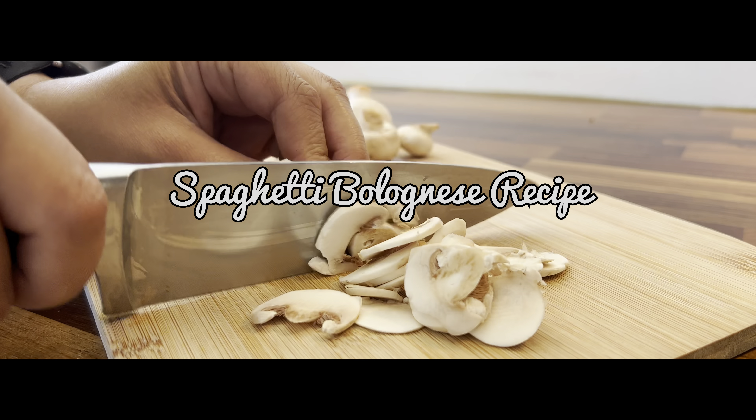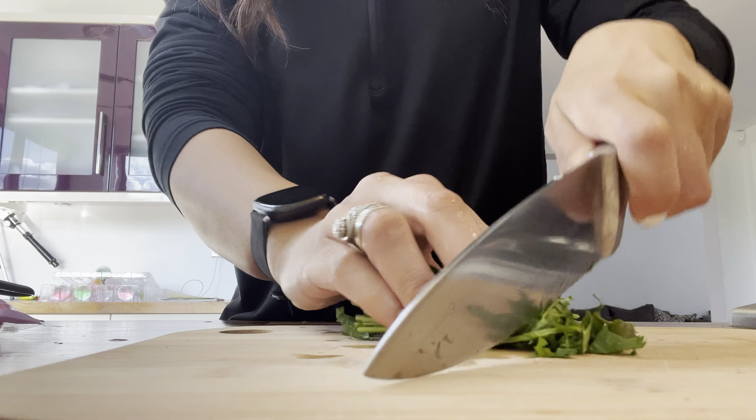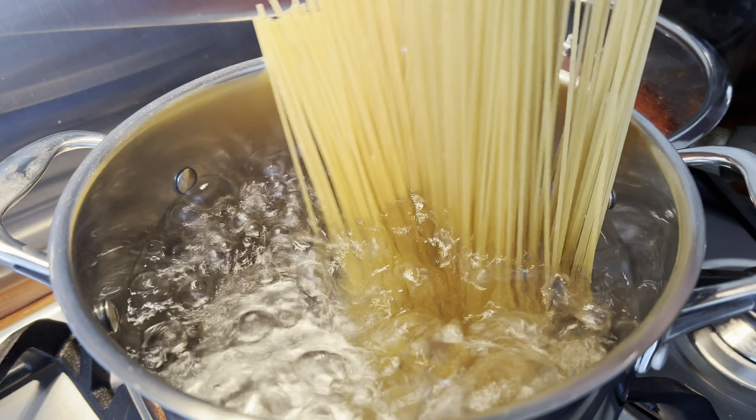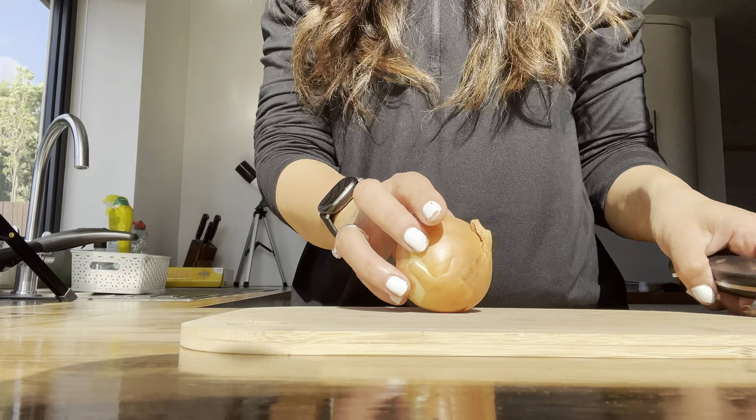Hey guys, welcome back! In today's video we're making a really delicious spaghetti bolognese. We love this recipe in our household — even my kids love it — so that's what we're making today.